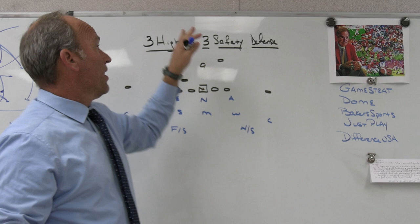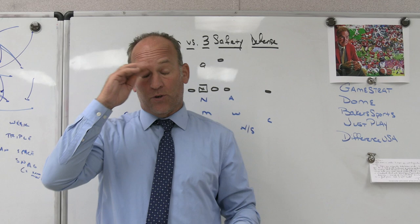Hey, what's up guys, Coach Mack, Play Fast Football. Today we're going to take a little look at the difference between a three high defense and a three safety defense. I think sometimes people get the two confused.